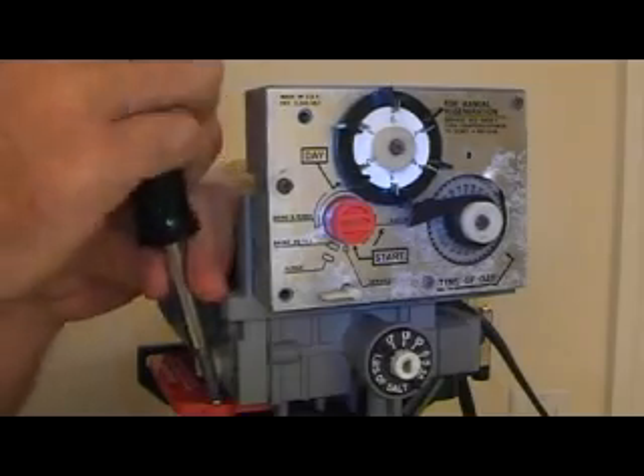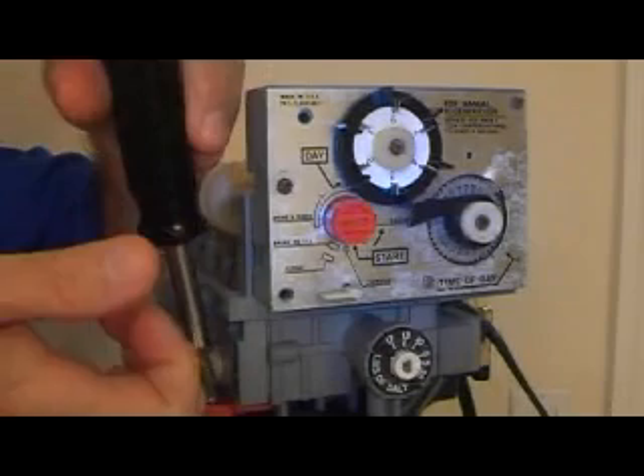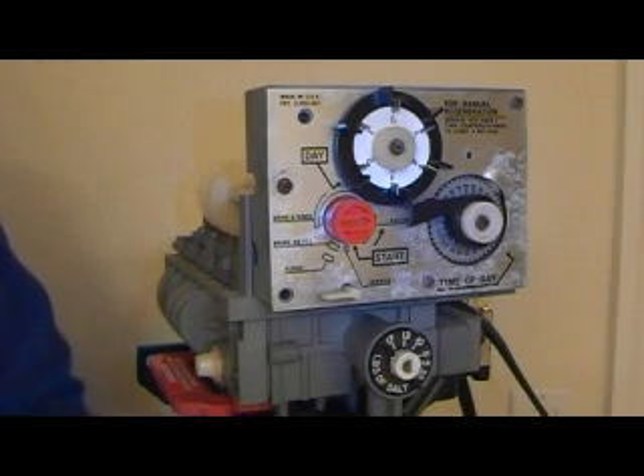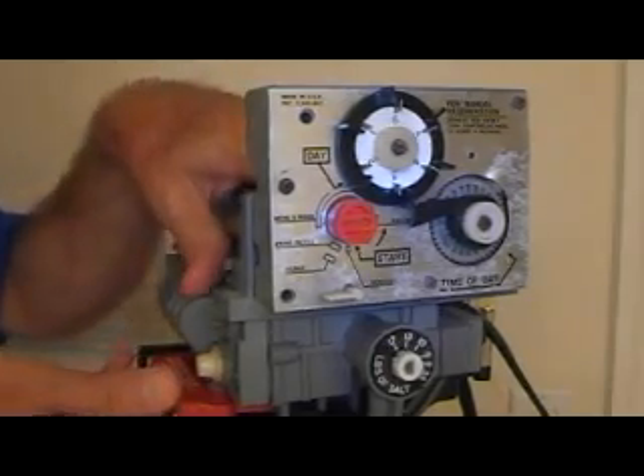Then you will want to unscrew the small Phillips screw on your red or pinkish retaining bar — the one that says 'relieve tank pressure before removing the bar, important.' It is important because it is probably impossible to take the bar out without doing so.